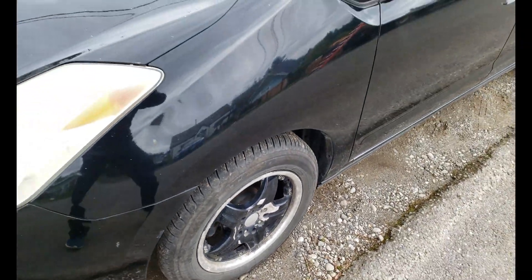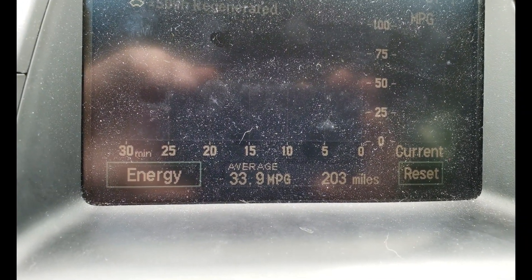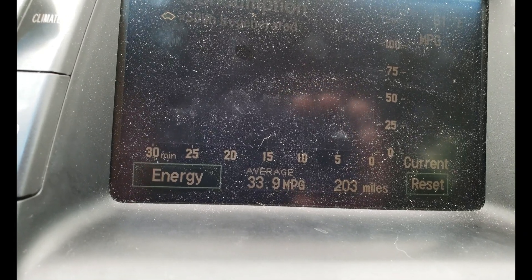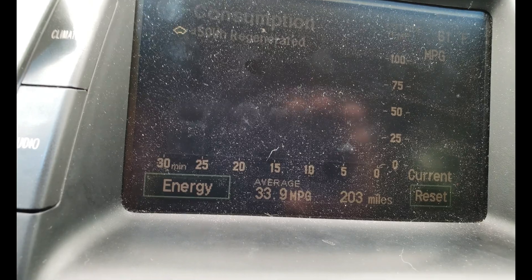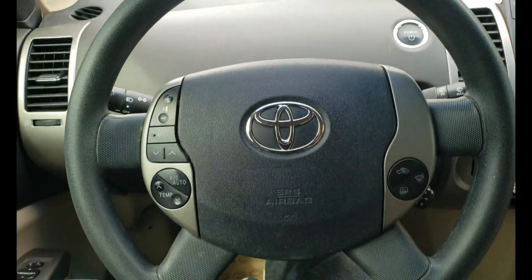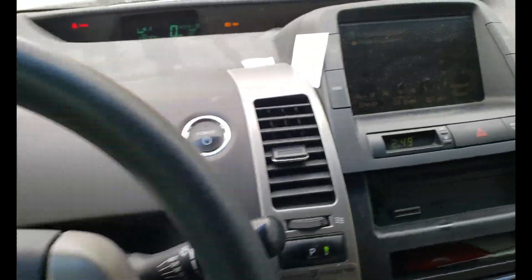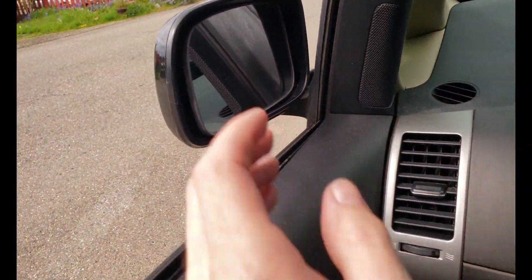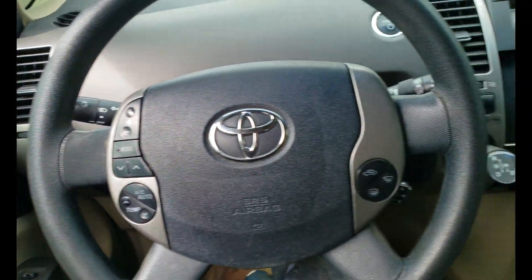The tires were at like 30 psi, which was actually probably not a bad idea for winter. I've been driving this thing mostly around town and the mileage is pretty bad. I bumped them up to 45 for the summer, and I can tell a difference just in the ride — it's way stiffer and it coasts a lot better. That alone is gonna offset the mileage so much that I'm not even gonna be able to measure what the little wheel covers did. They're mostly to help out the diffuser, and hopefully that'll make a difference.